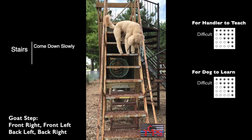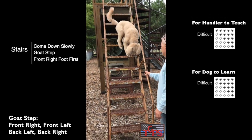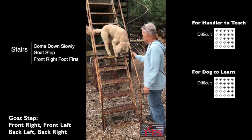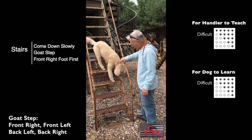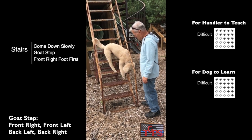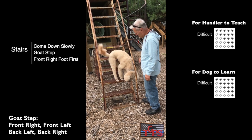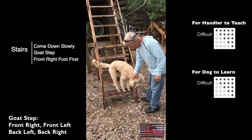Coming down the stairs, you'll use a goat step: front right, front left, back left, back right. Think of it as 1, 2, 4, 3. Nugget's pacing going down these stairs is a little erratic. You want your dog to be consistent in his stepping.